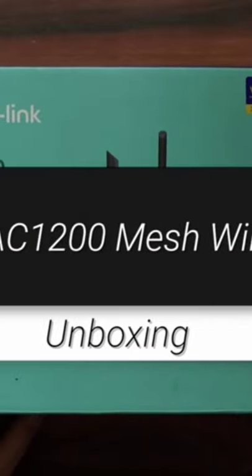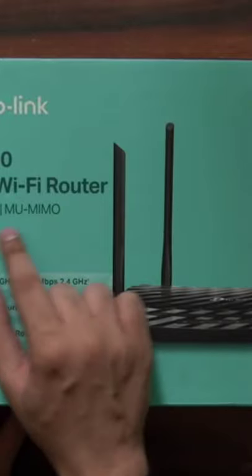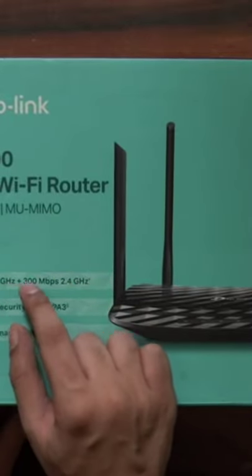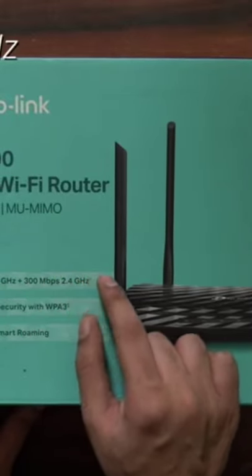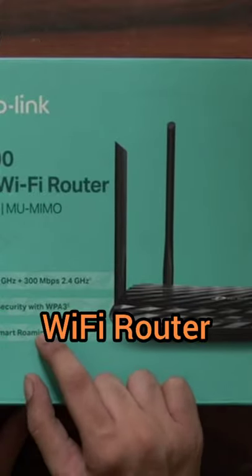Welcome to the unboxing of the TP-Link AC1200 mesh Wi-Fi router. There is some info in the box, like the fact that this device is capable of giving 857 Mbps of speed at 5 GHz and 300 Mbps of speed at 2.4 GHz bandwidth.